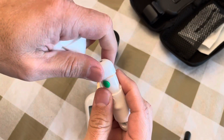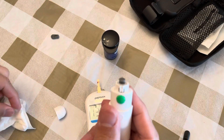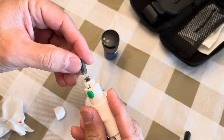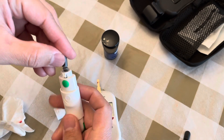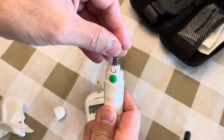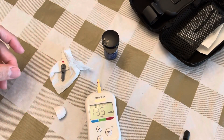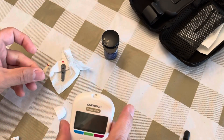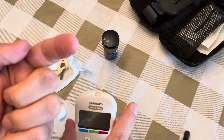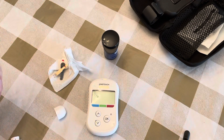Next, remove the needle and the strip — both are single-use and need to be discarded. Push the needle out and discard it along with the used strip. Make sure to wash your hands before and after the test. Let me know in the comments if this was helpful. Thanks!